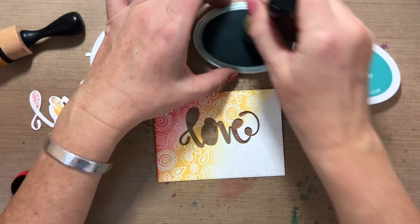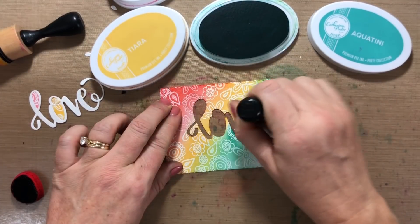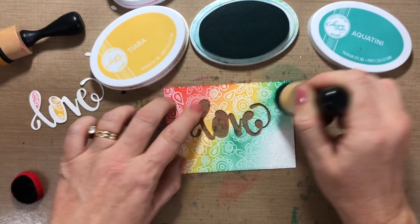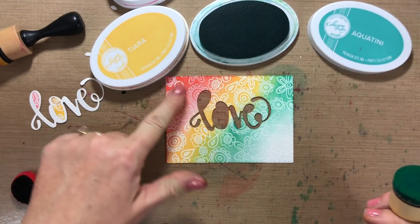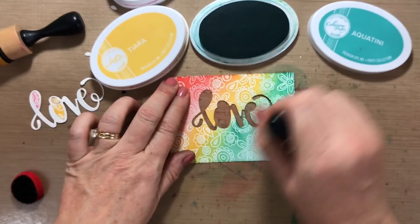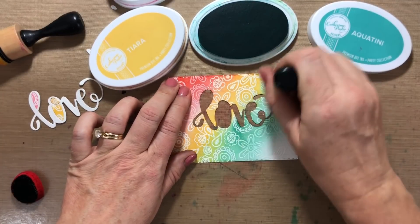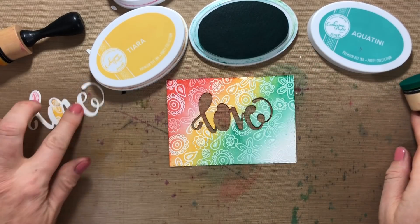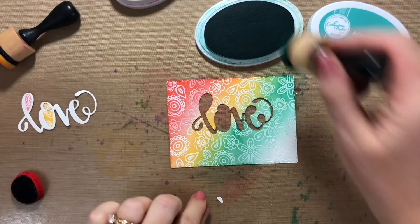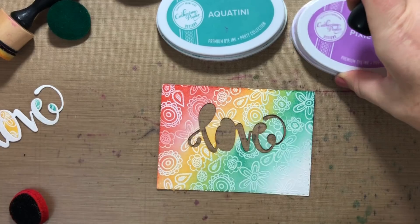Next color up is Aqua Teeny, and we're getting a nice rainbow effect because when the colors blend together you see pink to yellow with a little bit of orange in there, then Tiara to Aqua Teeny with a little bit of green going on. The other pieces of the E will also be Aqua Teeny.